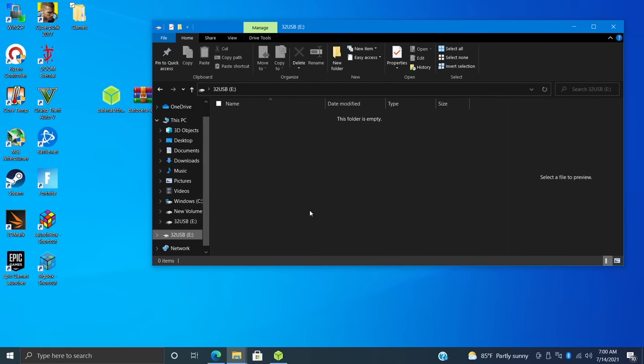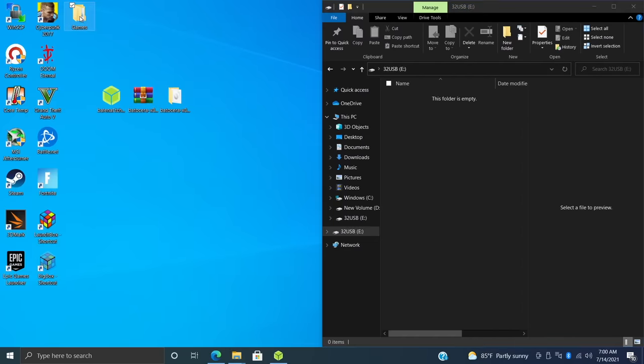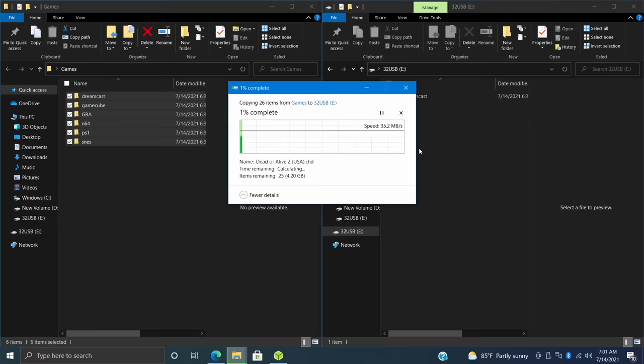I've plugged in a 32 gigabyte USB 3.0 drive. I'm going to go to my games directory on my PC and transfer everything over — Dreamcast, GameCube, Game Boy Advance, N64, PS1, and SNES. Give this a little while to transfer over, then we're going to move over to the PC we're going to run Batocera on.